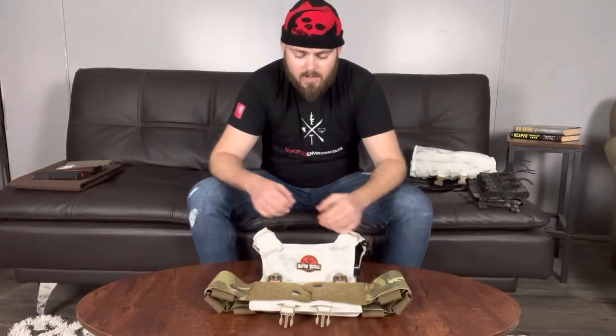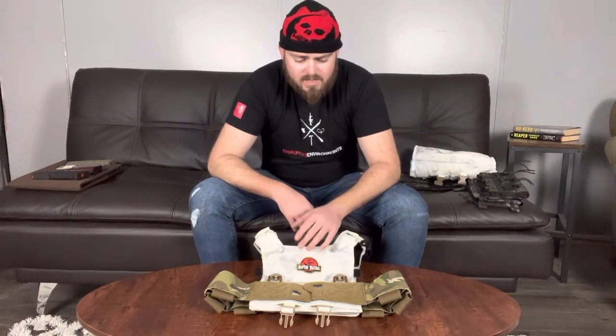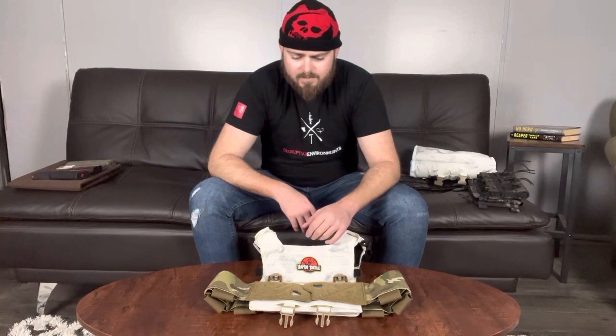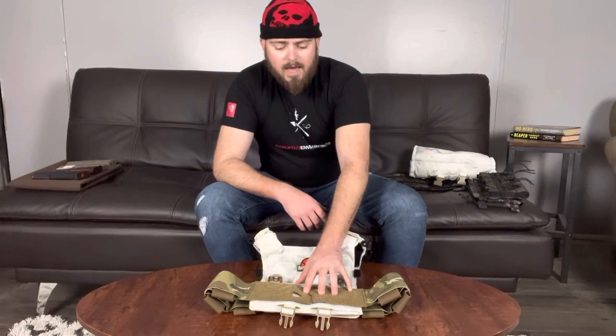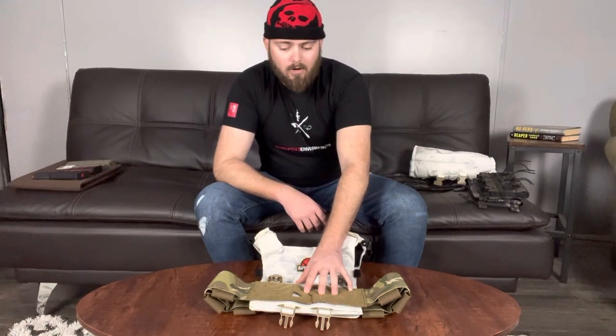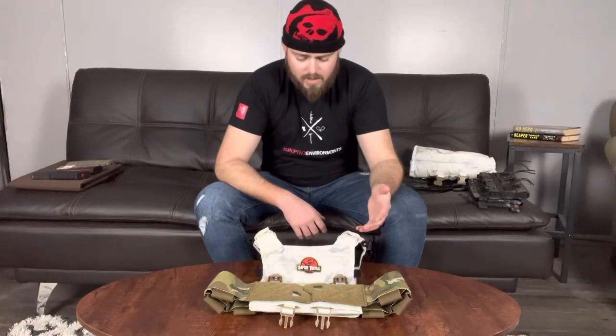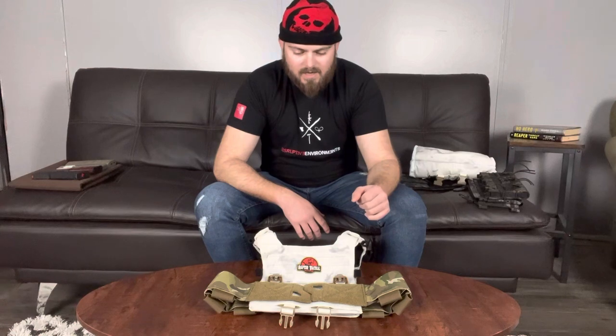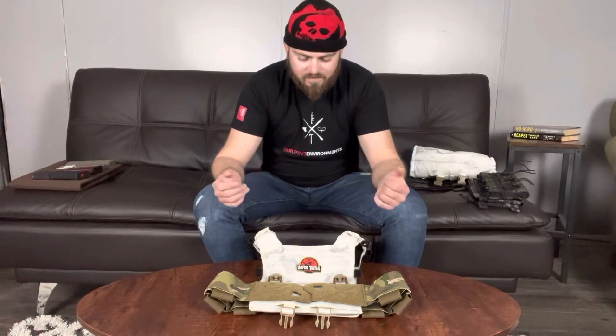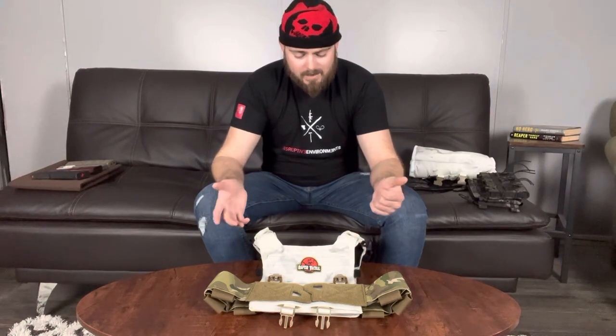I got this plate carrier a couple years ago - it's my second or third ever plate carrier. I'm now somewhere around 14 or 15 plate carriers in. Now that I know what to look for in plate carriers - their features and what comes pretty standard nowadays - I think I'm qualified to talk about this one and give my criticisms, and sadly there are a lot of criticisms. If you're looking at a Ghost plate carrier or any Raptor Tactical plate carrier, I'd strongly recommend watching until the end.